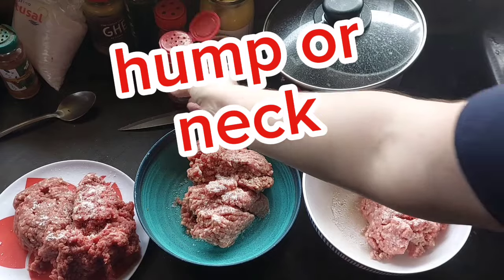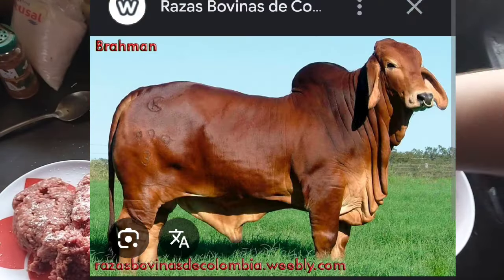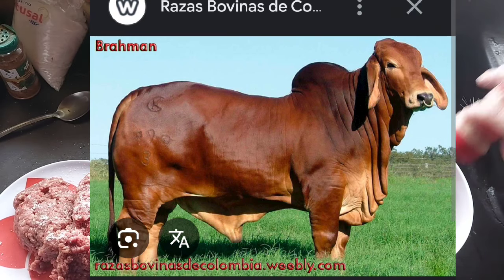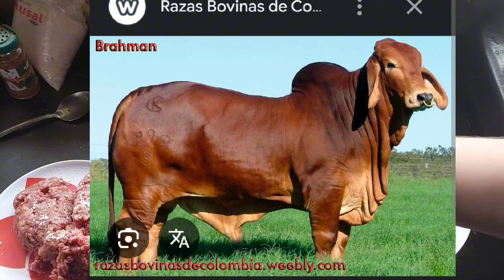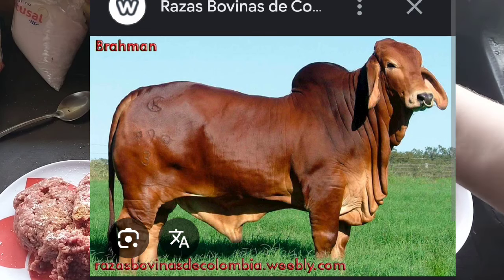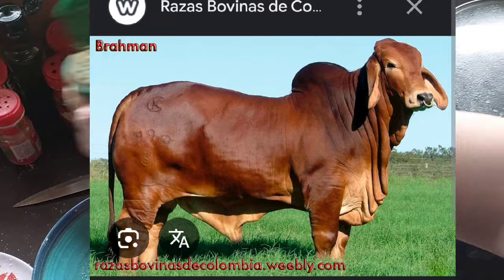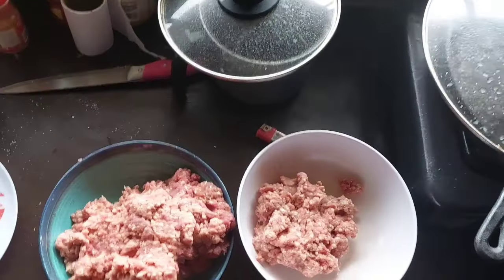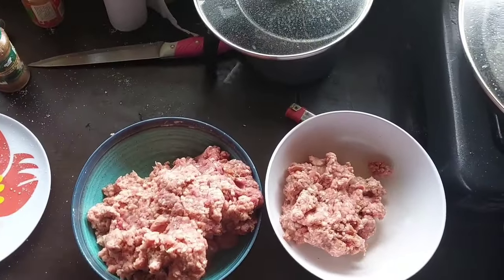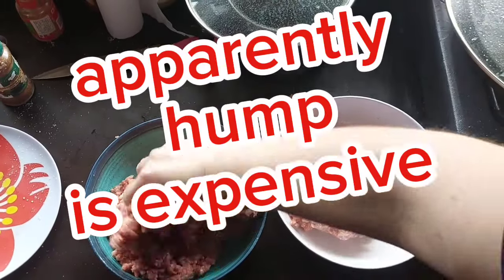And number three — this might be a little bit controversial because I don't know if it's actually what I'm getting. The part of the cow called the neck is amazing. However, the direct translation from Spanish to English, morillo, is hump. And you can see it — I'm going to put a picture up here. That specific part of meat, if it is actually what I'm getting, is ridiculously fatty and delicious, and it costs a lot of money in the U.S. And I'm not sure if I'm actually getting that part or if I'm just getting the neck.